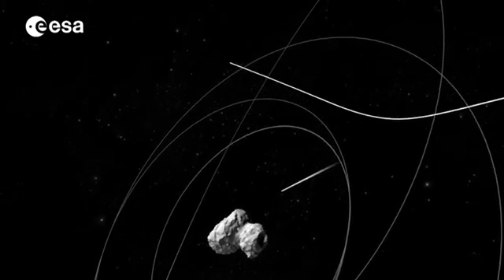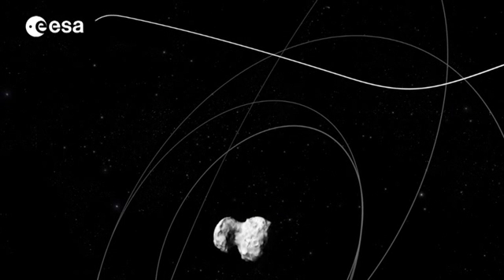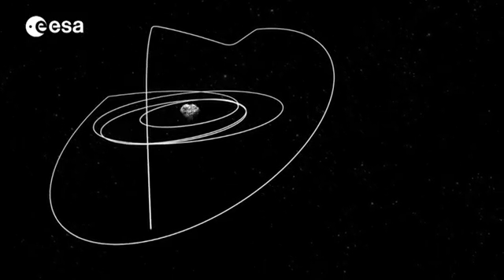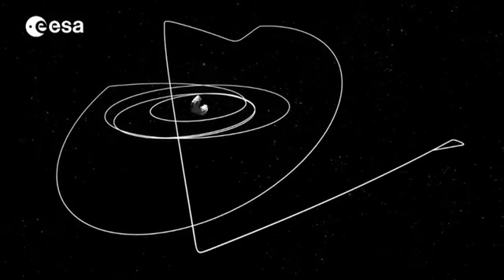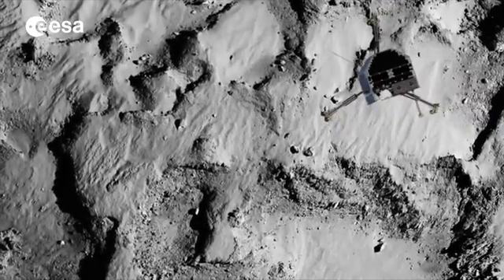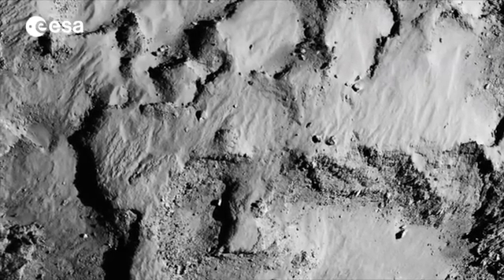Above the lander after separation, Rosetta will move away from the comet and reorientate itself to communicate with the lander. If all goes well, communications will be underway around two hours after separation. The first images from the descent are also expected within several hours of this point.